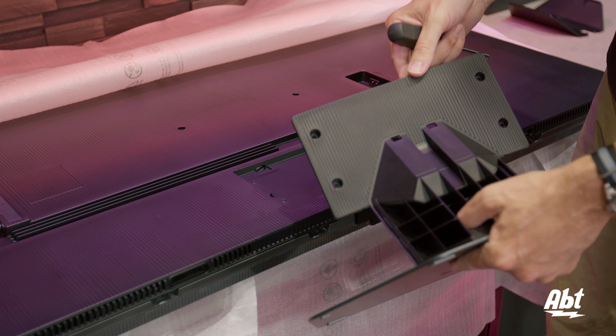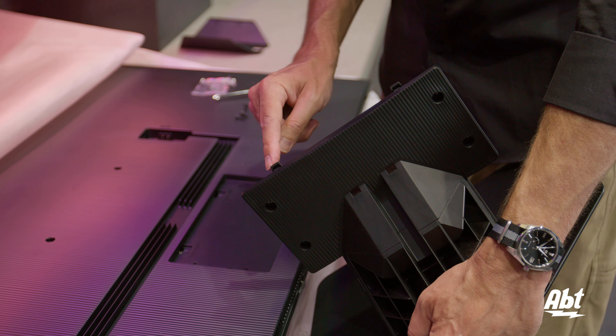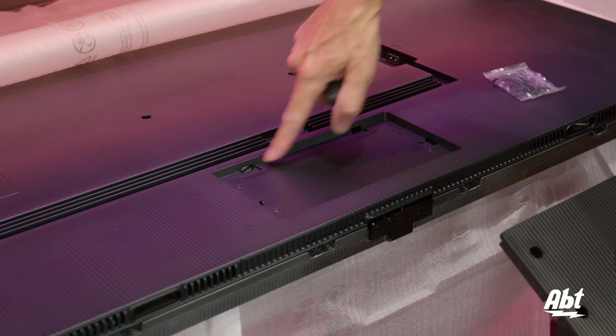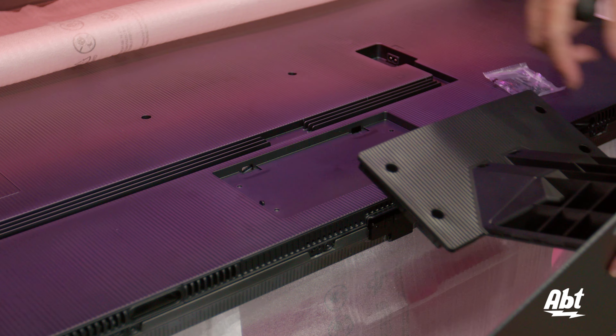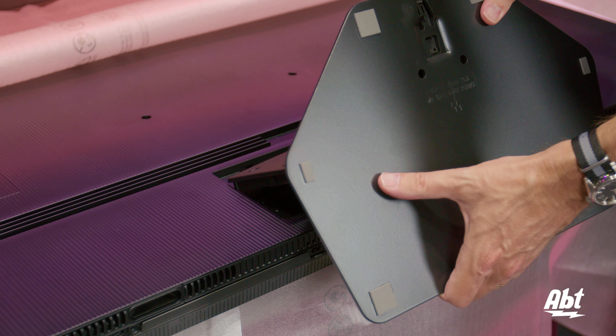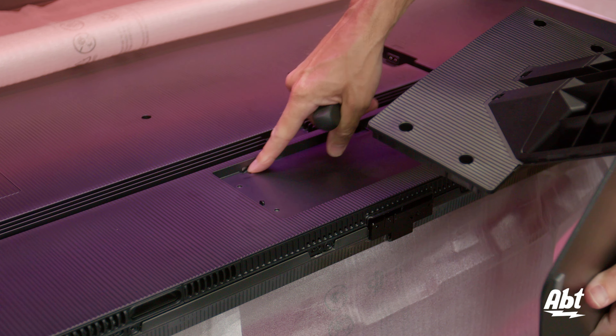Now we're going to attach this whole assembly to the back of the TV. On the top of the neck piece, it's got these two tabs that stick up, and on the back of the TV there are a couple of cutouts and two little notches that stick up. All of that has to line up, so the way to do it is to angle it in. Start by sliding those knobs in and making sure they land in the cutouts.